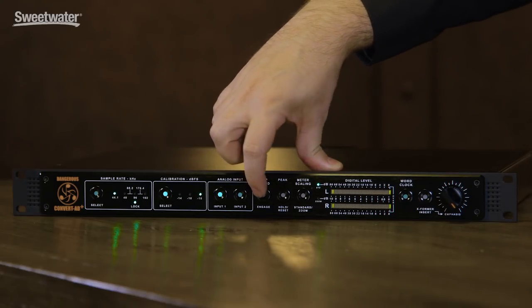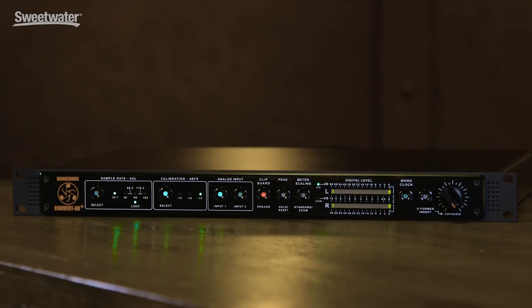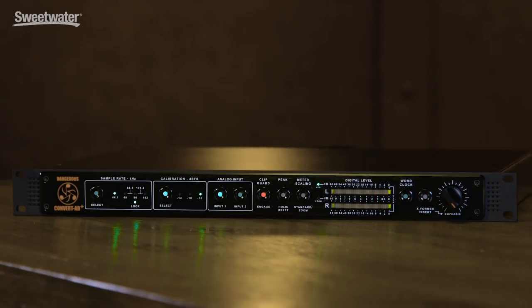Another interesting feature is that this converter is built in the tradition of mastering converters, which means you can slam it really, really hard if you want to and use it to crush the signal and get more level out of it without using limiters. The problem when you do that, of course, is you get overs. They included this thing called Clip Guard. Clip Guard is not a limiter — it doesn't touch the sound. It's a digital trick that allows you to slam the converter really hard and turns off the red light without touching your sound. So you can actually use the headroom of the converter, use the tricks you need to get loud levels, but not get overs and not get a call from Apple telling you your master is clipping. Clip Guard will prevent it from clipping no matter how hard you hit it.